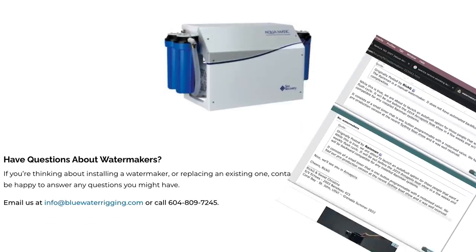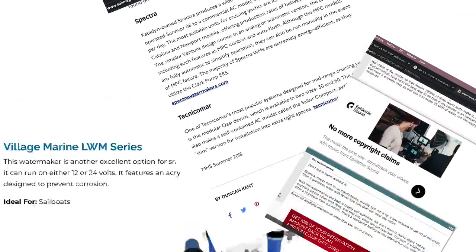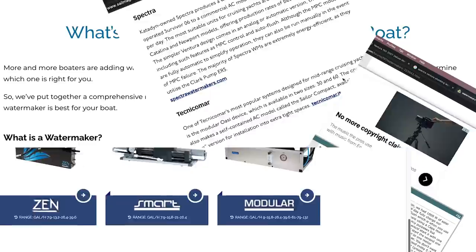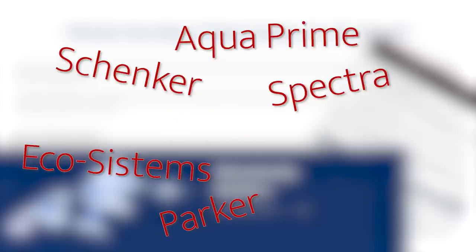There's heaps of information online. Some of the tests may be a bit biased, but there's good information in the forums, and I spoke to lots of fellow sailors over the course of a year or more. So it was possible to whittle down the contenders.